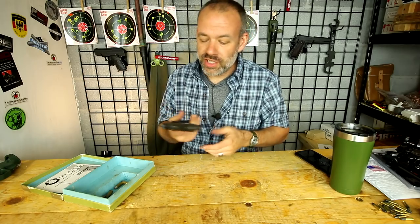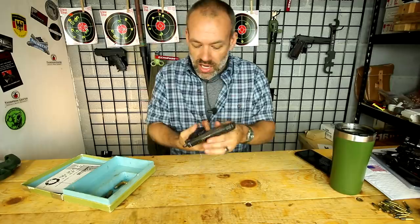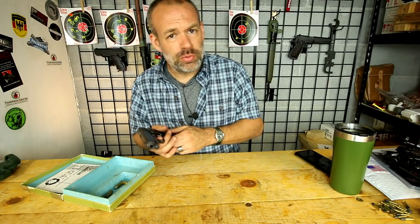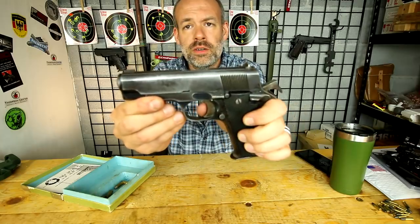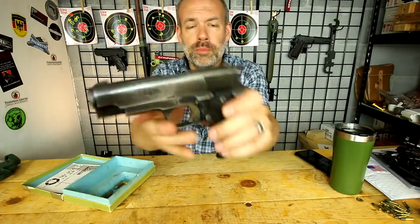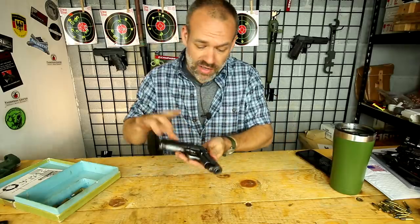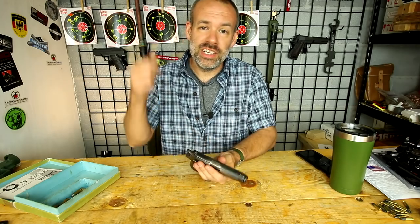As far as form and function goes, everything I have to say about this pistol is good — it is golden. It has a decent trigger, not a match trigger, but it's a decent trigger at about five pounds, and it's very crisp with very little take up. You've got that little take up right there and boom. There's a ton of positive about this pistol: the price, the shootability, the ruggedness — everything about this pistol is golden.